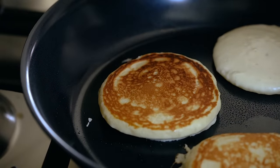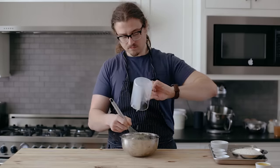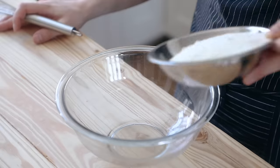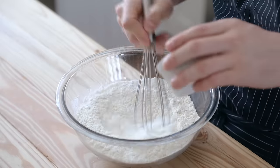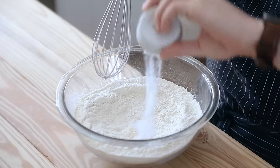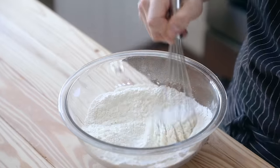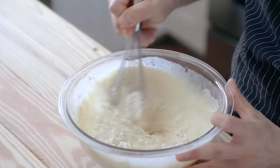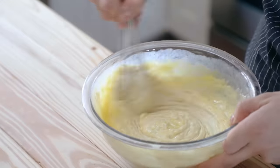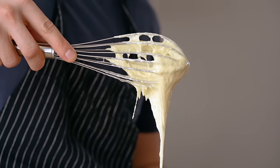For our first pancake, we'll make a traditional All-American flapjack. In a small bowl, whisk together one egg and one and a half cups or 386 grams of whole milk. In a separate bowl, add two cups or 300 grams of all-purpose flour, a quarter cup or 62 grams of granulated sugar, one teaspoon or four grams of fine sea salt, a quarter teaspoon or one gram of baking soda, and one tablespoon or 12 grams of baking powder. Whisk that together, then mix the flour mix with the milky egg mixture.